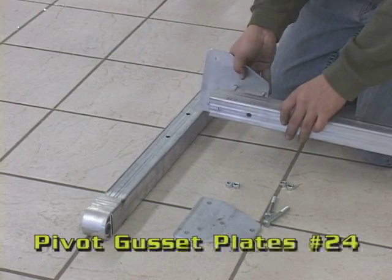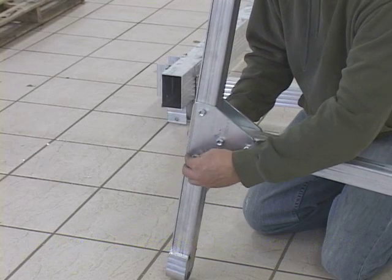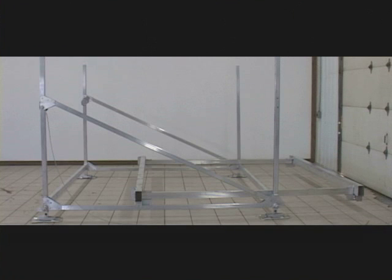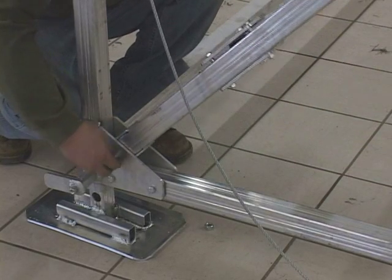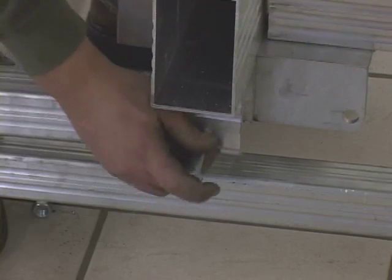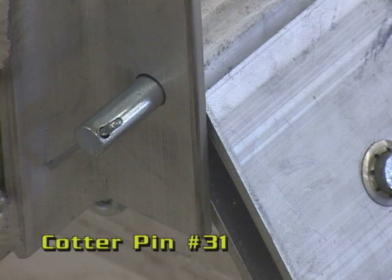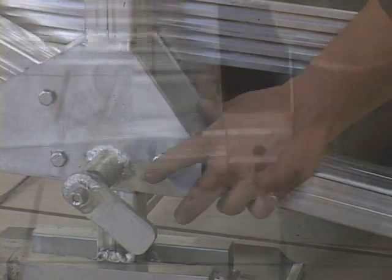To assemble the pivot legs, first attach the number 24 pivot gusset plates to the cross member, and then the pivot to the gusset plates. Perform this on both ends of the two pivot legs. Place the bed assembly on the main frame as shown, remembering that the front cross member is the one with the vertical connecting plates. With one pivot leg laid out across the front of the main frame, attach it to the bottom plates of the corner uprights. After these are secure, position the bed frame near the other unattached end of the pivot legs. Line up the holes and secure the two together with a bolt and nut, then set the pulley block in place with a number 6 clevis pin. Insert the number 31 cotter pin into the end of the clevis pin to keep it from slipping out. Then attach the rear pivot leg in a similar fashion, minus the pulley blocks.